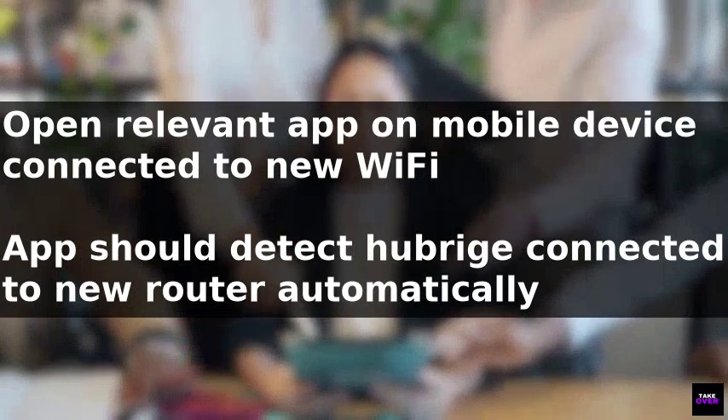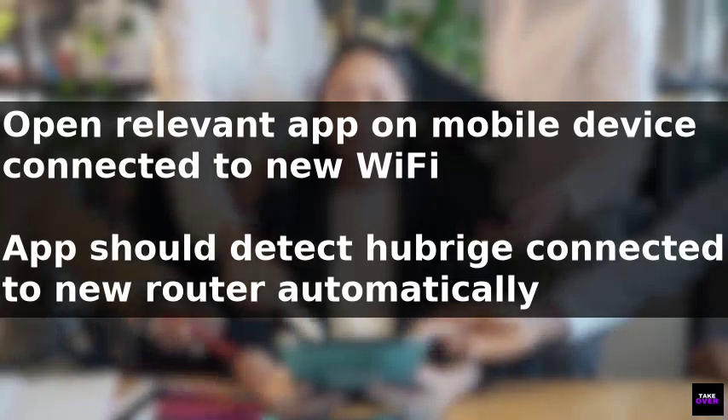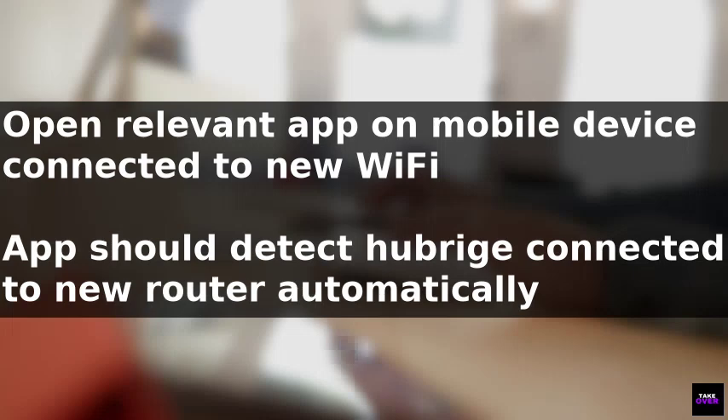Once the lights have stabilized, open the relevant app, making sure your mobile device is connected to the new Wi-Fi network. The app should automatically detect the Hue Bridge connected to the new router. If it doesn't, go to the settings and search for bridges, then follow the prompts to reconnect the app to the Hue Bridge.